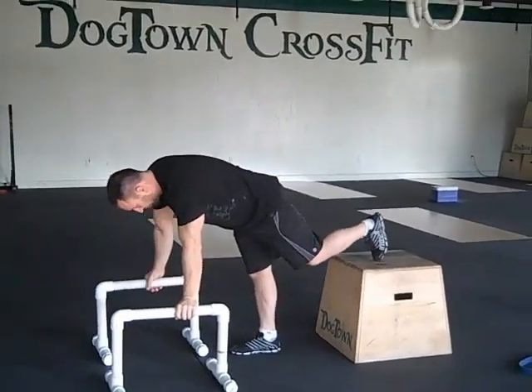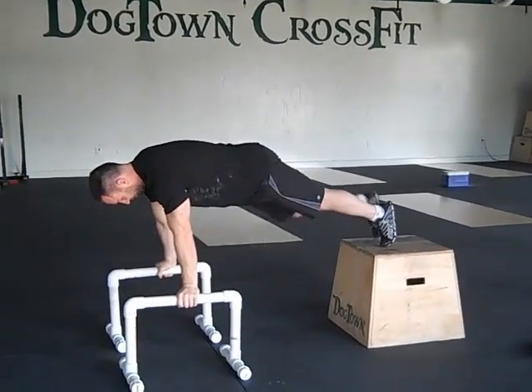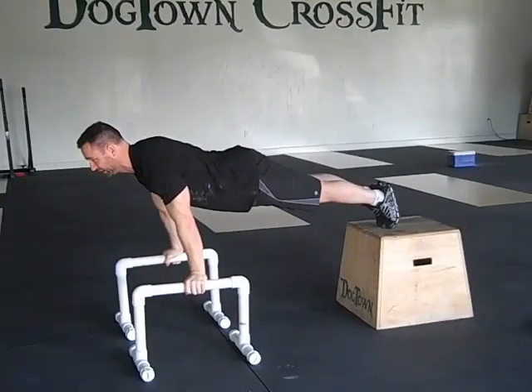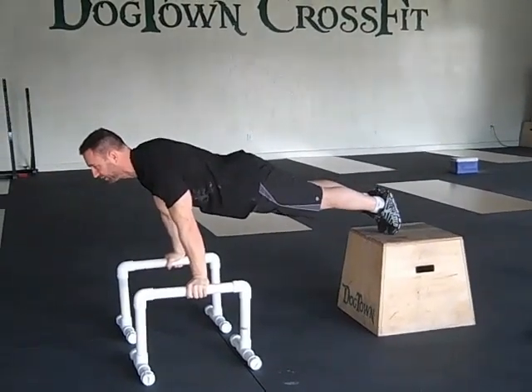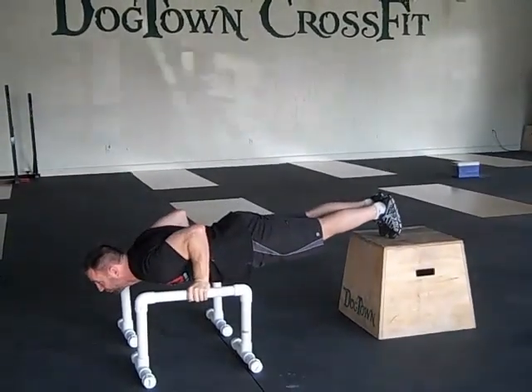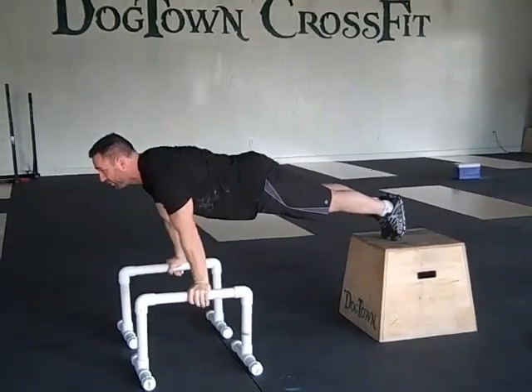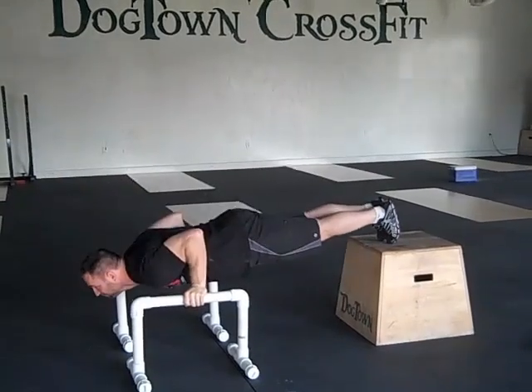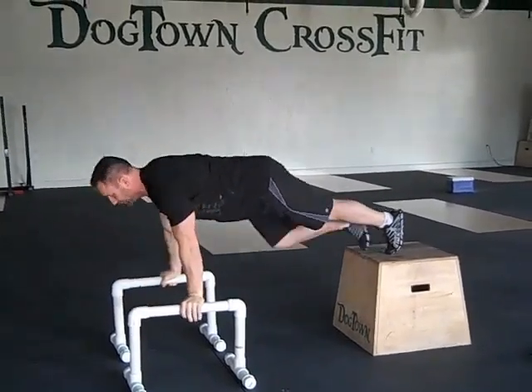Your second exercise is the parallel push up. Start with your toes up, retract those shoulders, engage those lats, squeeze your butt, maintain that hollow position. Nice deep range of motion — all the way up, elbows in. And finish.